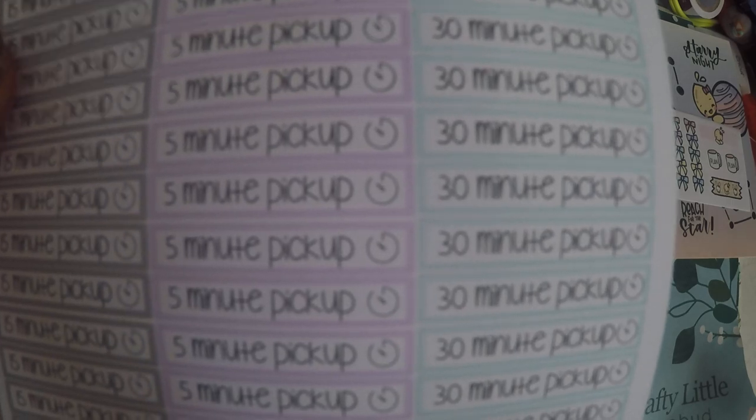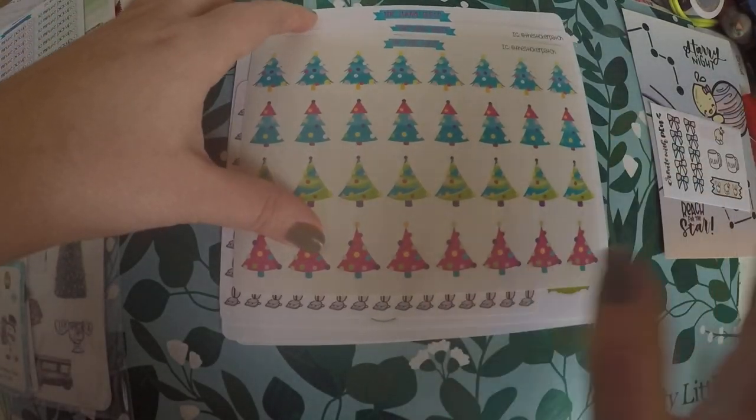If it goes well, I'll probably be getting more of these. They've just got a pastel color — super simple, but I really liked them.